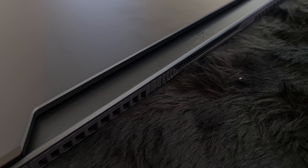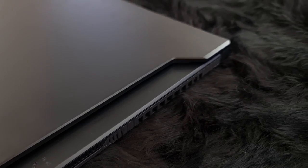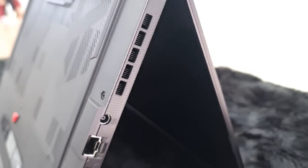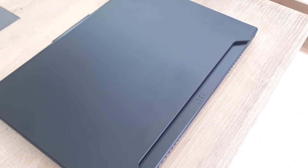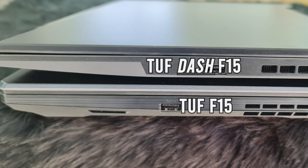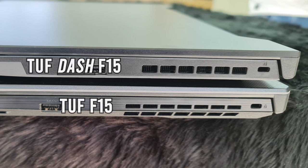If you're in the market to buy a gaming laptop which gives good gaming performance, good creative workload capabilities, sleek looks, and all this while being more portable than most gaming laptops, look no more — here is the ASUS TUF Dash F15. It provides great portability compared to the traditional ASUS TUF series; it is lighter and slimmer.